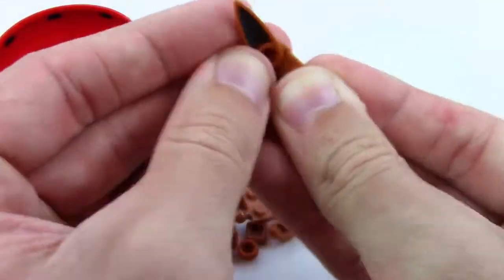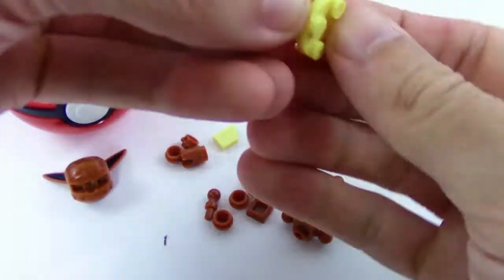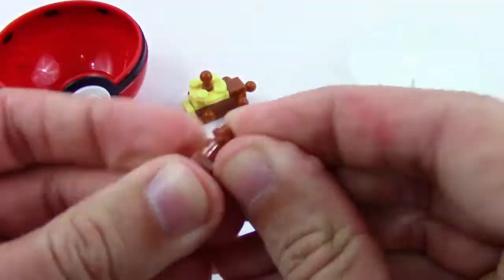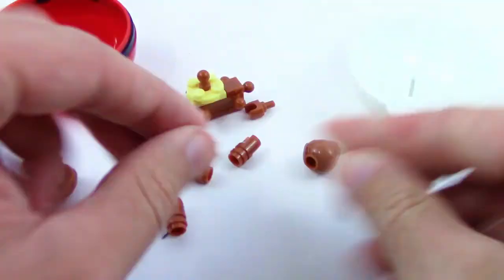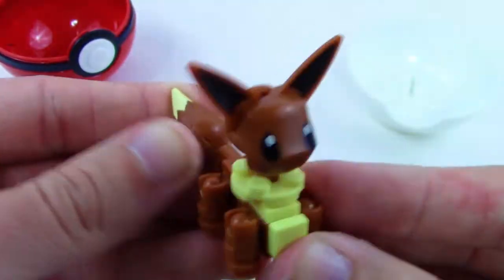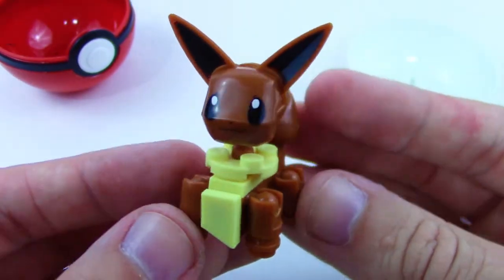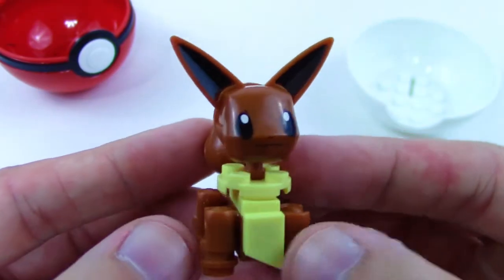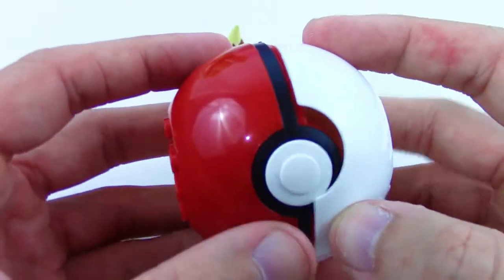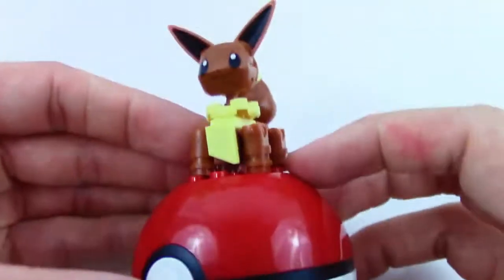Start off with the head, got the head, now let's work on the body, and the top part of the body. Build the legs really quick and get the tail — tail, head, and legs on — and we're almost done. We built it! It's so cool, it looks just like Eevee — for a Lego set that looks really good. I love the tail and I love the head, those are probably my favorite parts. Let's put the Pokeball together and then we can put Eevee on top of the Pokeball because it has the little brick top.